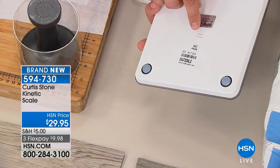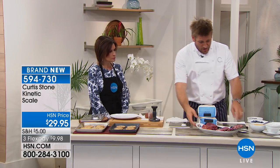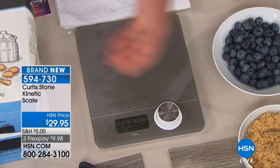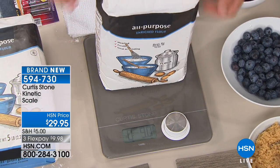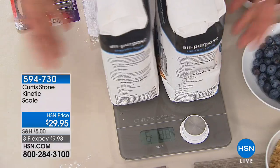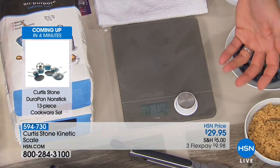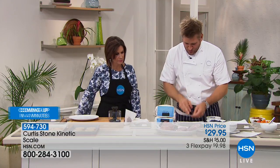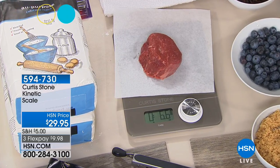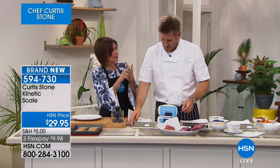Scales aren't something you use every day — so quite often the battery goes flat. Here's a 5-pound bag of flour showing 5.2 — probably because of the packaging. You can go all the way up to 10 pounds on this little scale. It gives you perfect accuracy. We're also selling incredible Australian grass-fed steaks next hour — filets, strips, ribeyes, and burgers. A lot of these will sell out; many customers have pre-ordered.